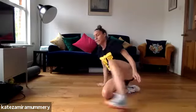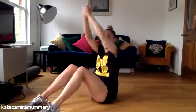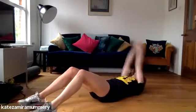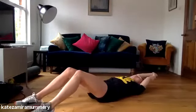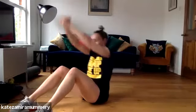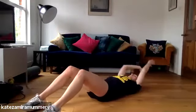Onto your backs again. We're going to do all the way up and all the way down. Let's go, keep it going, keep pushing. Five, four, three, two, one. Well done guys.